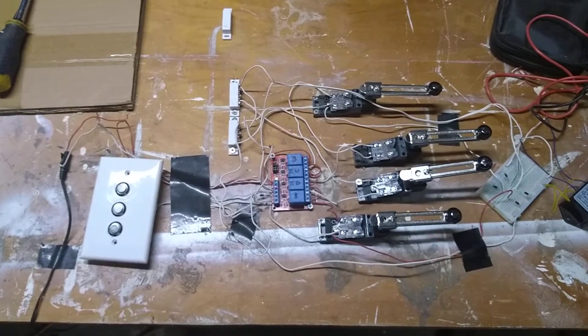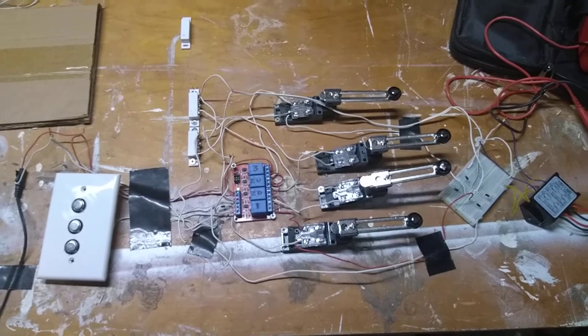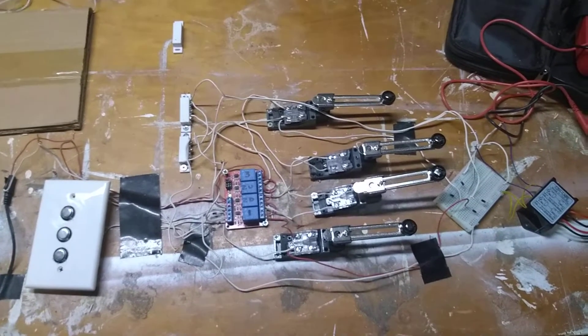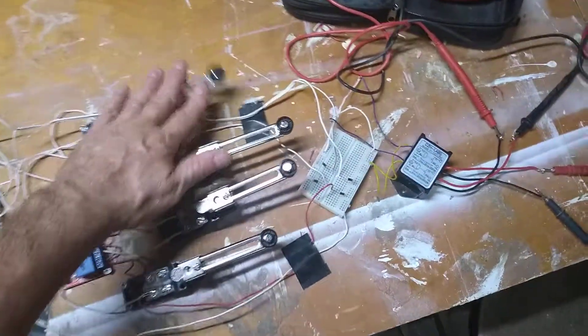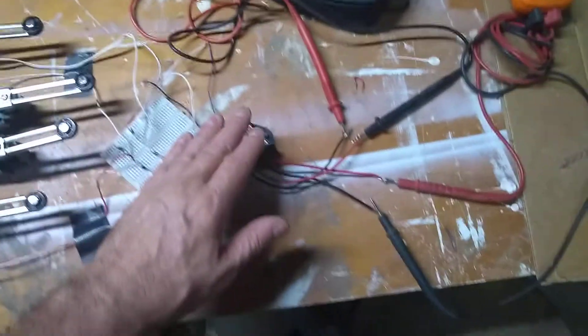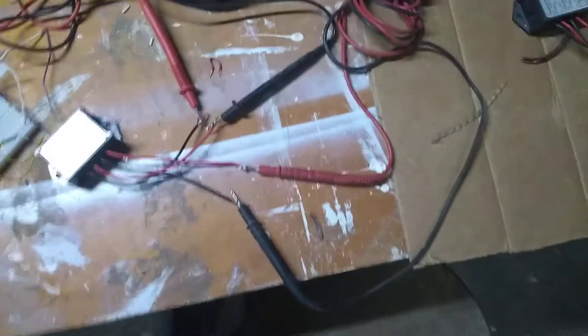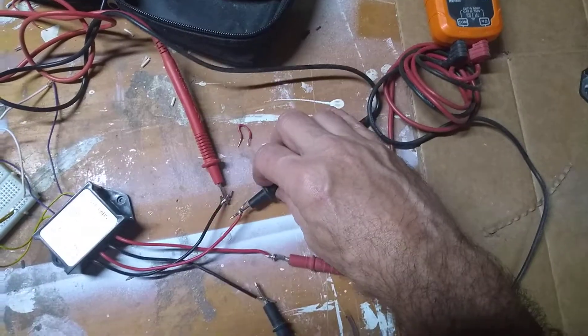Hello. Here we have a proof of concept in operation, turning a manual dumbwaiter into electric with a simple switch system — with switches, limit switches, floor selectors, a motor relay. And in this case, since it's not connected, we're going to be using a tone for up and down.